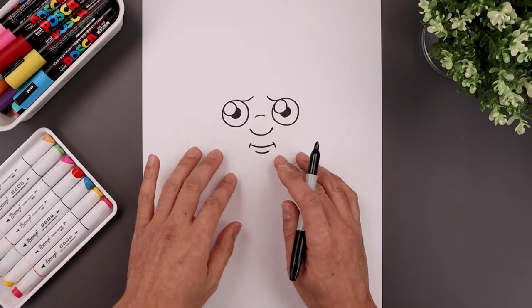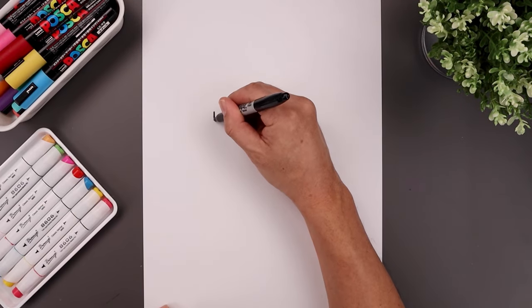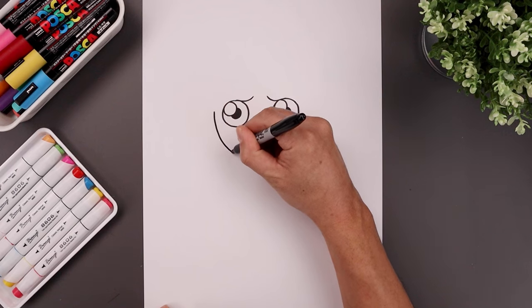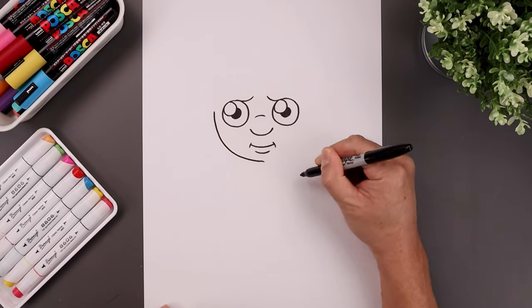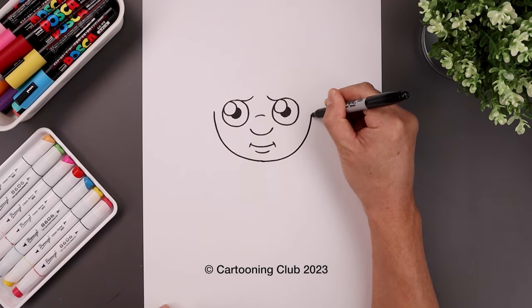Now let's move out and draw the lower half of the head. From the outside of the left eye we want to step out, curve the head coming down, round up the chin just underneath the mouth, cross and then bend that back up on the right.